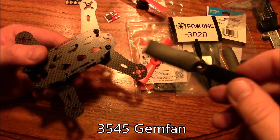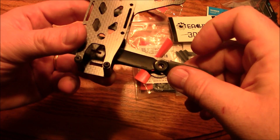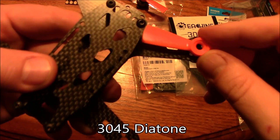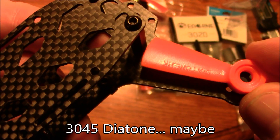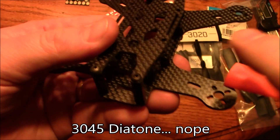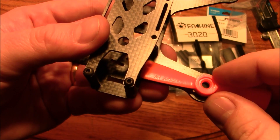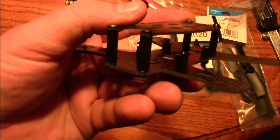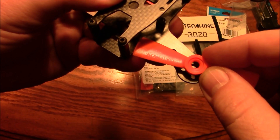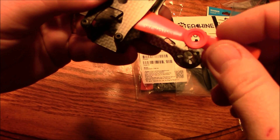As far as prop sizes go, here's a 3045 GemFan prop — there's no way it's going to run a three-and-a-half inch prop, it's way too small. Here's a Diatone 3045 prop: holding it over the rear motor hole it looks like it might clear, but on the front motor, I'm hitting the little post and can't center it over the hole. Even if you get it on, it can't spin because of the post. It does clear the front post but you'd have a lot of propeller going under the main plate.